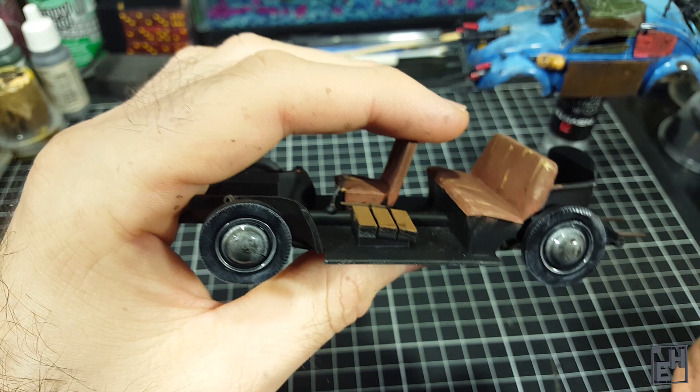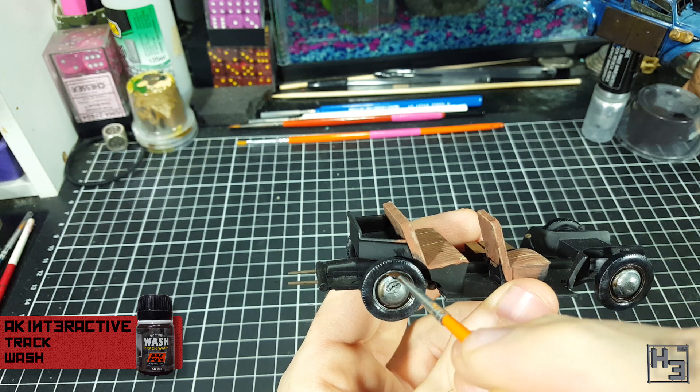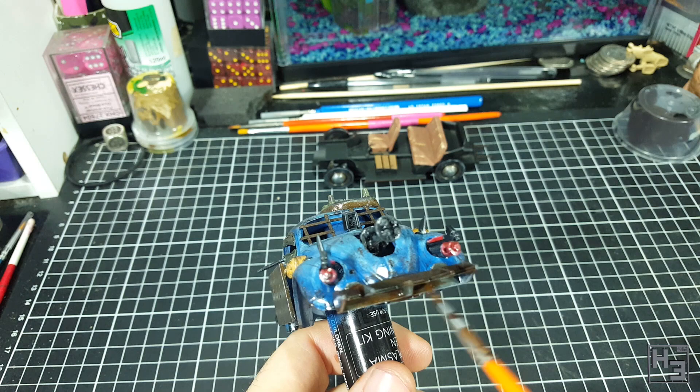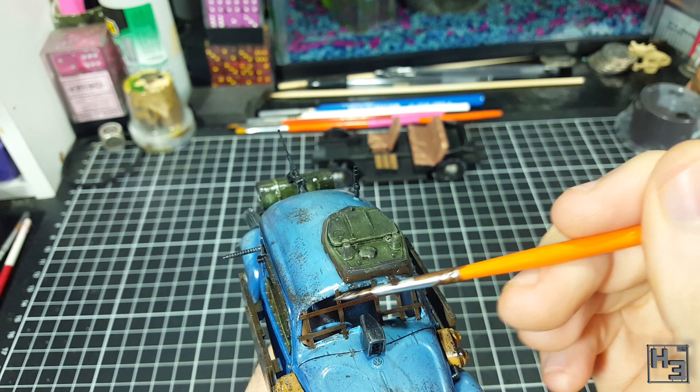Next I apply AK Interactive Track Wash around the wheel rims, since it would be more fitting if they weren't all shiny and new looking — I go fairly heavy with this, safe in the knowledge that it can be removed fairly easily later on. I also apply it to the exhaust pipes to help them look rusty, and it goes on the front hedgerow cutter as well, again fairly heavily and messily. It doesn't matter a whole lot if it gets on the surrounding areas — at this point it's pretty much all going to blend together and create a dirty, rusty look. That said I do try to keep it fairly contained to the areas I want to be rusty, like the bars on the front and the area around the commander's hatch.